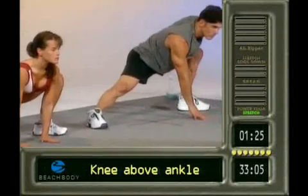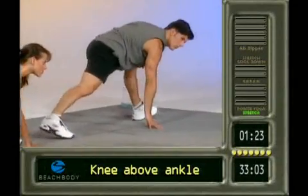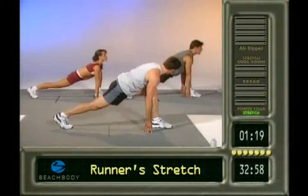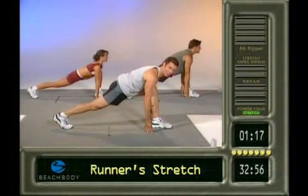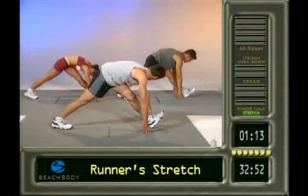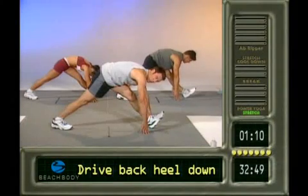Leg is straight. Keep breathing. Now turn. Here we go. A little runner stretch. Don't collapse on the thigh. Oh, look at Paulie — he's like a statue. Come on up. Toes in the air. Drive that back heel down. Drive it down. Toes up. A little bonus stretch.